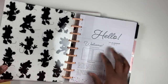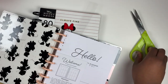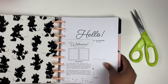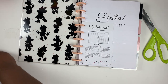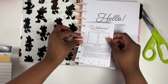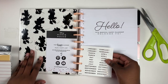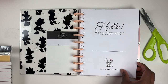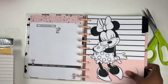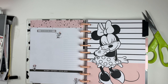Next we have a planner and a journal. The planner is actually undated, which I did not realize until I was filming this video. When I first glanced at it I thought it was the planner from the last release, but it's undated, which I think is amazing. It's a vertical layout planner, which is my favorite. You get tabs in a rose gold color, plus your name page with Minnie Mouse.